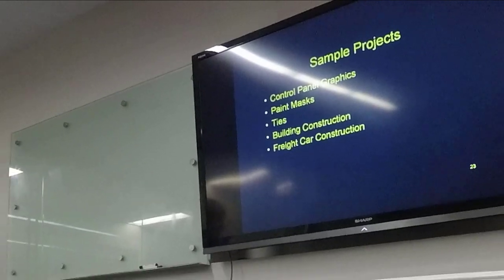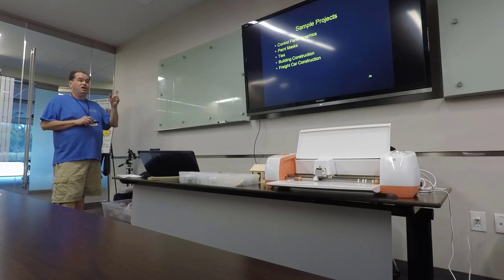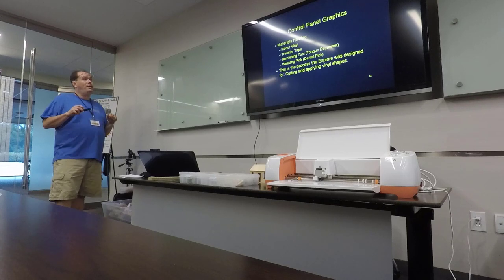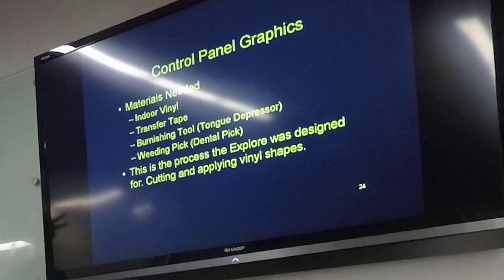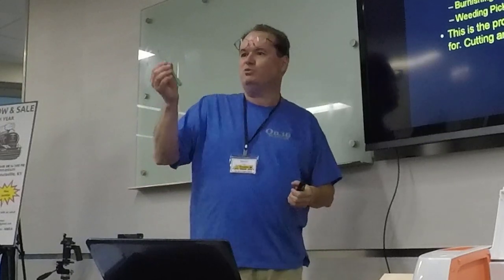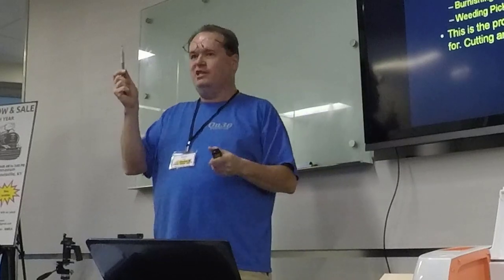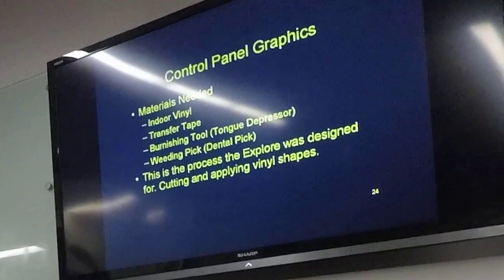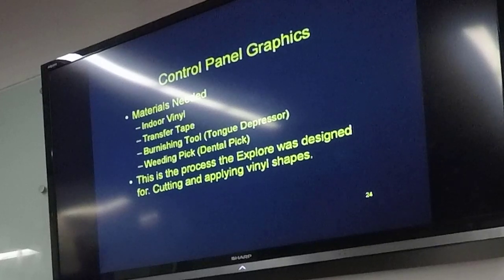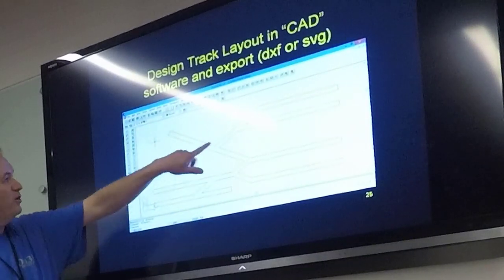We're going to go through a few sample projects: control panel graphics, paint masks, cutting railroad ties, building structures, and freight car construction. For control panel graphics, we'll use indoor vinyl, something called transfer tape, a burnishing tool, and a weeding pick. Cricut will sell you a weeding pick and a plastic burnishing tool at a nice price — but a tongue depressor works fine for burnishing and a dental pick works just as well as a weeding tool. They've got lots of accessories they'll sell you, but you can usually find something else that does the same thing.